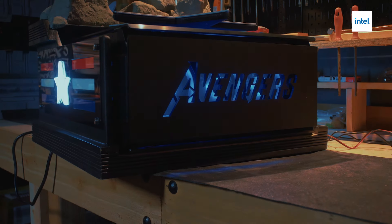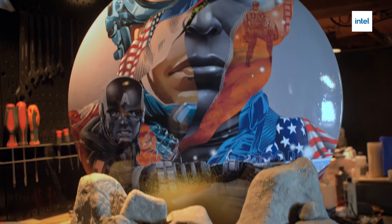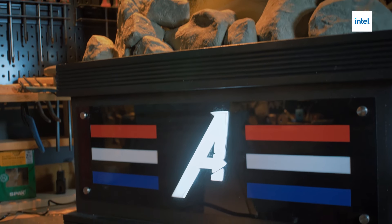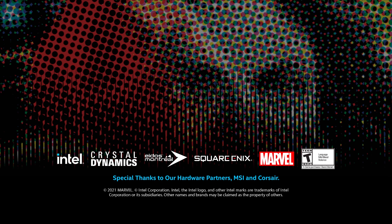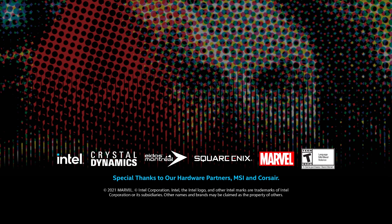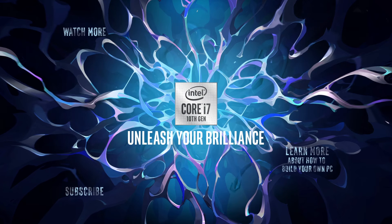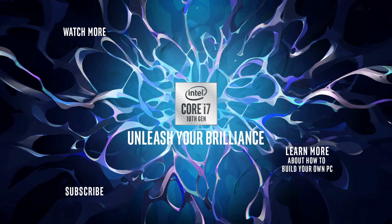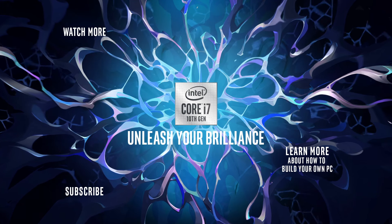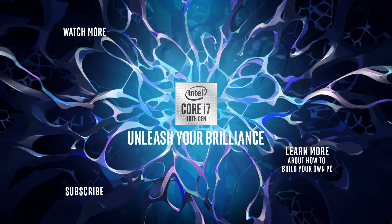I'm happy that we decided to go with the shield. It turned out beautiful. The shield itself, it's everything that he stands for.